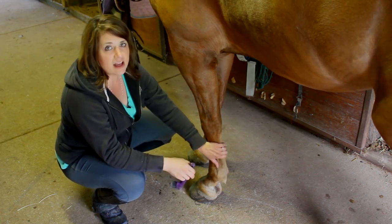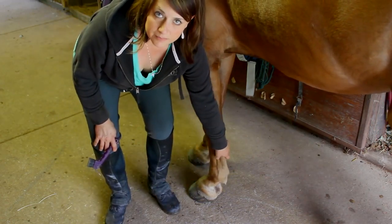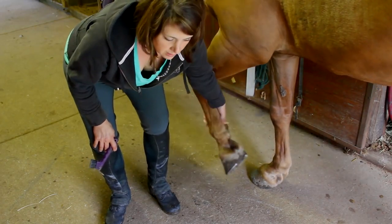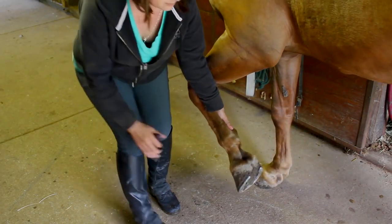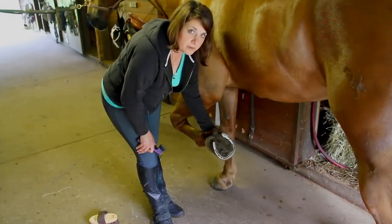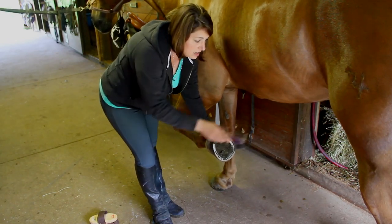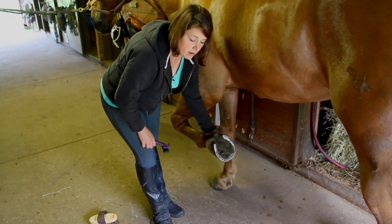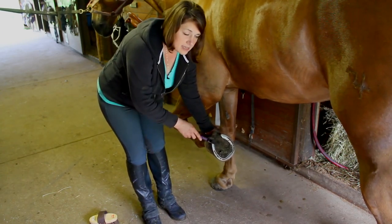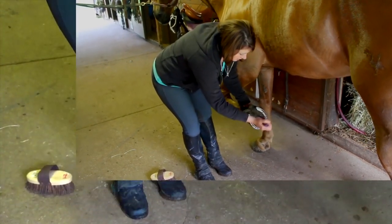I can't just pull on his leg — I'm going to have to lean against him, hold on to his leg, put gentle pressure, and look at that: he lifts it for me. The position I'm taking is holding on to one of his forelegs while his other legs are square on the ground. My feet are in a position where if he suddenly decides to put down the foot I'm holding, my toes are well out of the way.